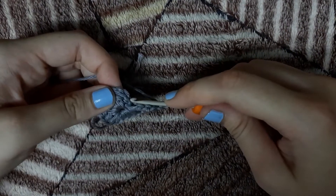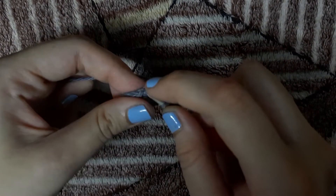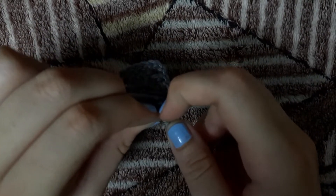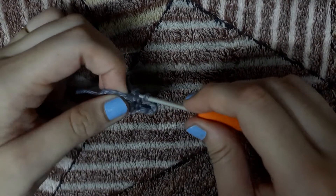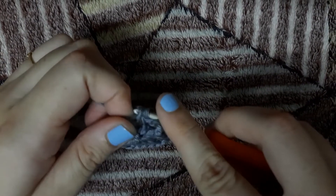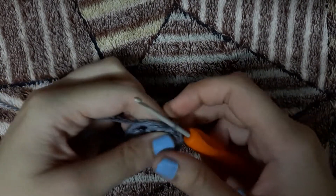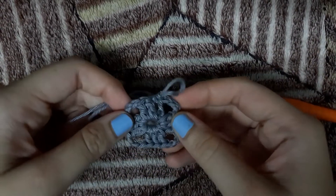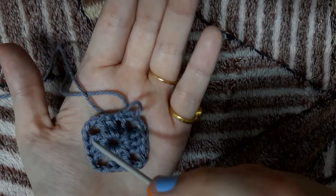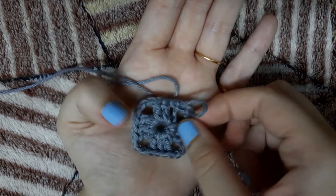After this we will again make chain 3 for our last edge, and we will make a slip stitch in the 3rd chain. We will insert a hook in the 3rd chain, yarn over and pull it through. It can sometimes be tricky but you have to really pull it through the 3rd chain and make a slip stitch. So here are the 4 edges — it has become a proper square.